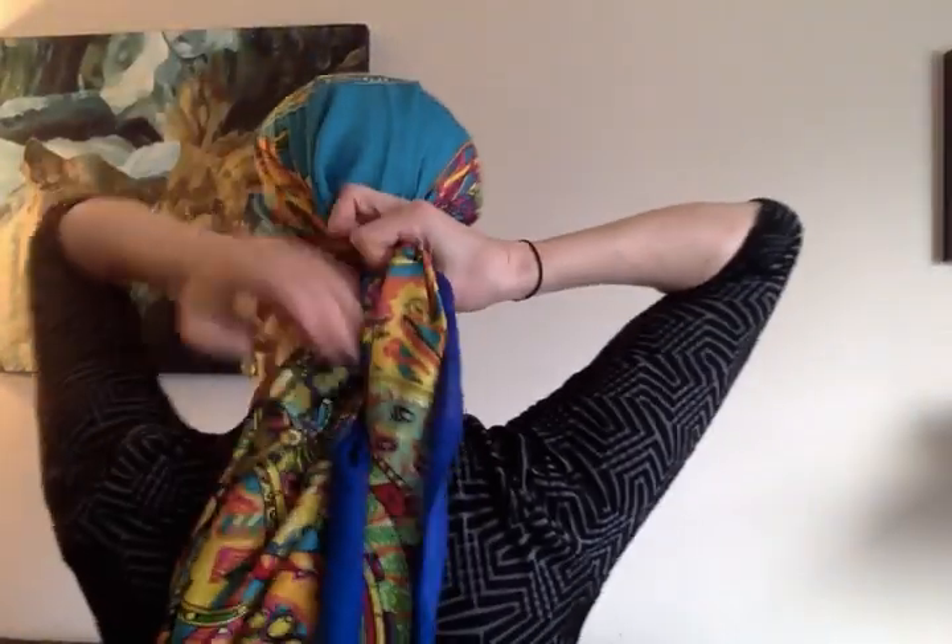First things first, I'm tying it normal style, just to fit my head, with the ends equal length. If you had a shorter scarf, you might want to do it with the ends hanging a bit unevenly because then you would be able to get a longer veil look. But with this long scarf, you can do it with just the ends hanging evenly.